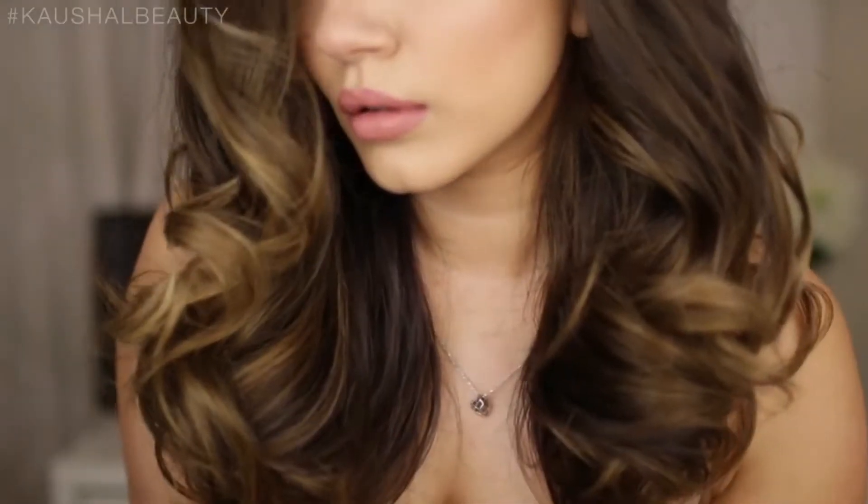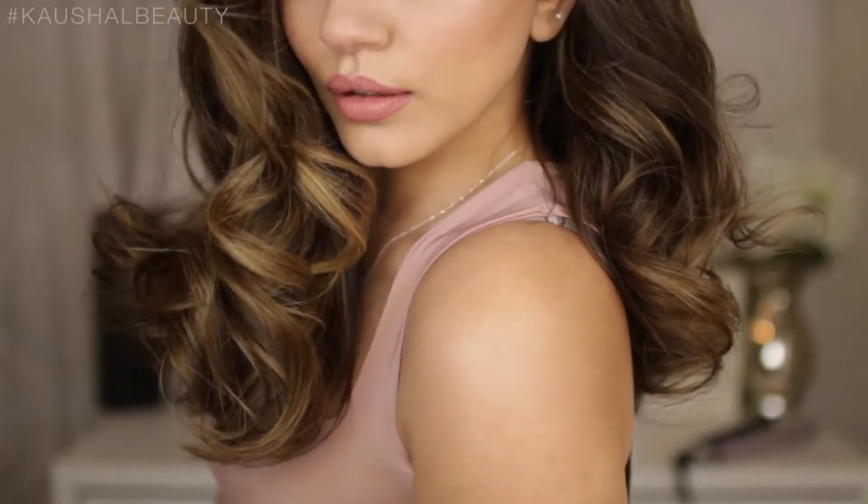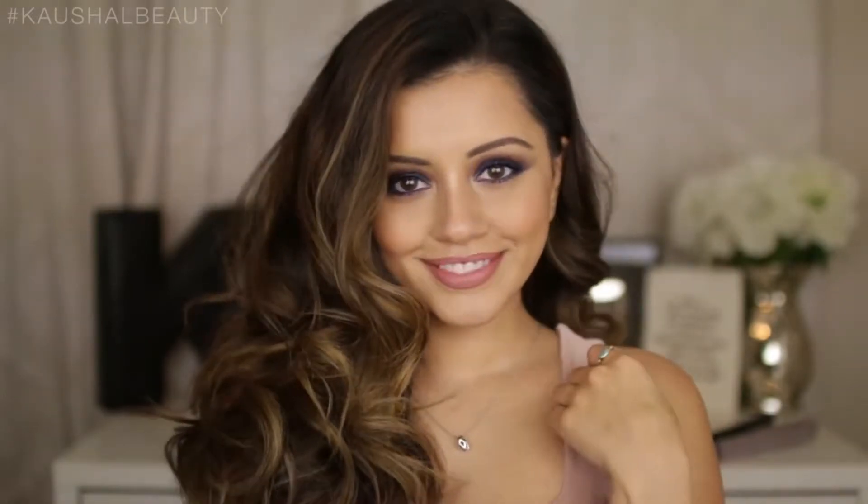This video is going to show you how to create five-minute curls, and this is the final result. If you want to see all the steps I take to create this quick hairstyle, then please keep watching.